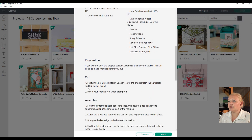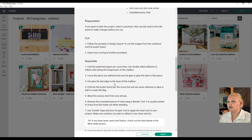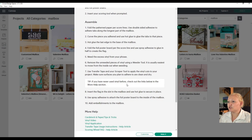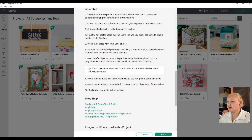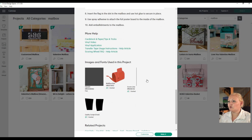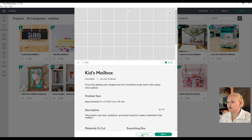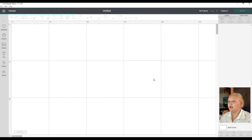The project page gives you all the instructions for how to assemble your project, which is very nice - it's step by step. There's also a tip: if you've never used vinyl before, check out the link in the more help section. So if you are a beginner, you're all sorted out and will be able to do this project.